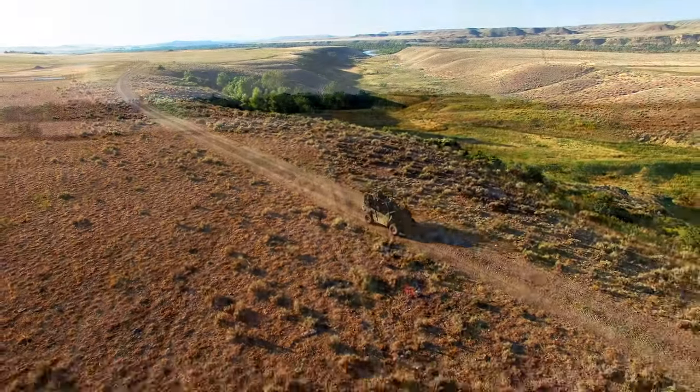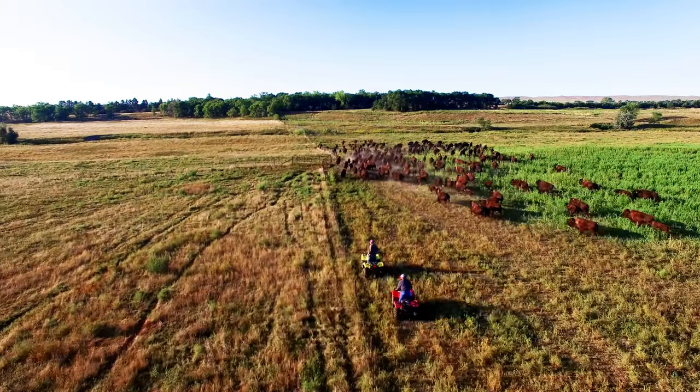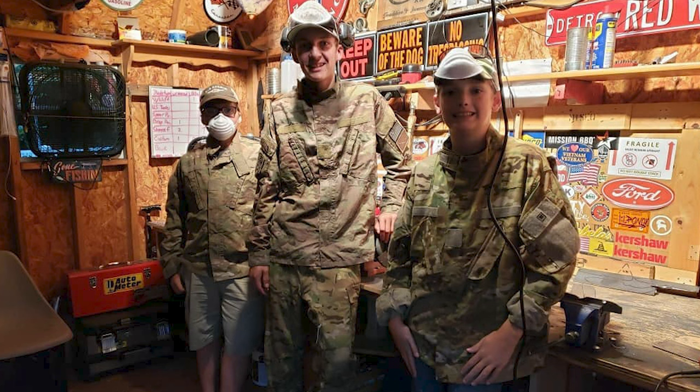Especially with filming the bison documentary that we've been working on. But a group of guys sent me a product that I really wanted to talk to you guys about because this group of guys is pretty amazing. Jack Billings and his friends — these are some very young guys — they started a business building knives. They call it Shed Knives.